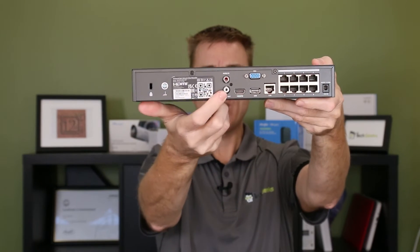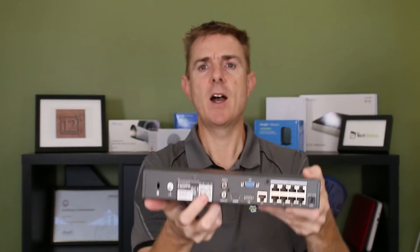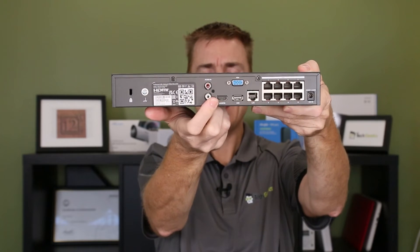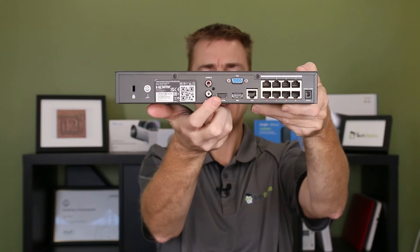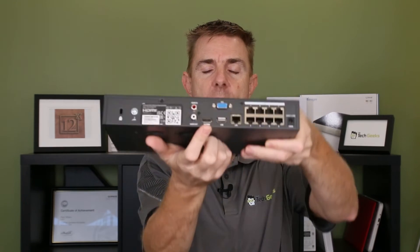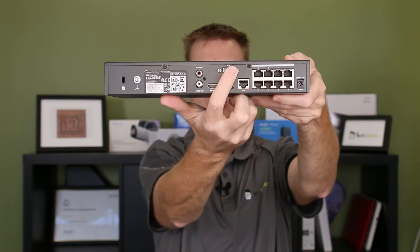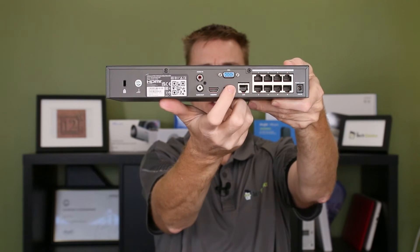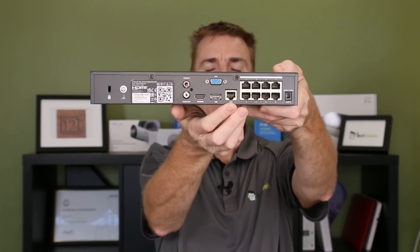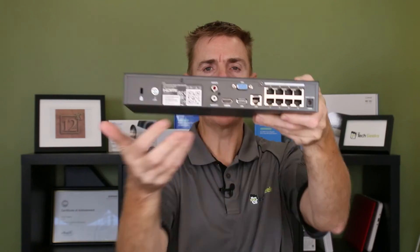On the back we have our earthing pin, and our QR code to scan for remote access and easy setup. We've got audio in and out for two-way audio communication. Then we have our HDMI out and VGA out, and another USB port — so this can be connected directly to a monitor and set up as a live console. We also have a LAN port and then eight PoE ports.